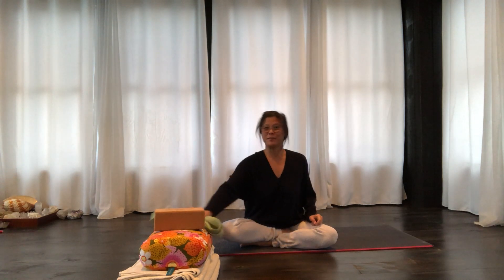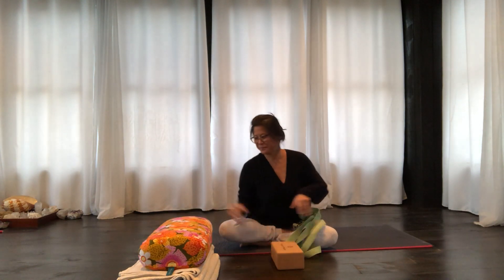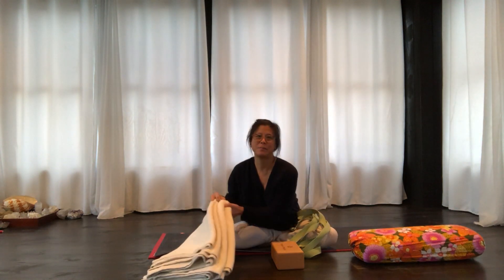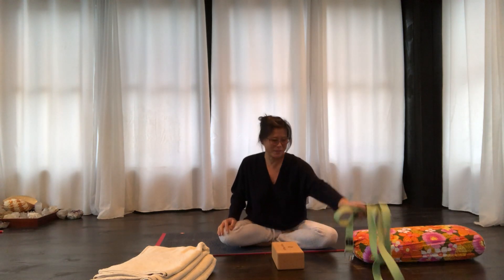So I have a yoga belt, a block, a bolster, and three blankets. You can use whatever you have at home, but I'm just going to show you a couple of options.